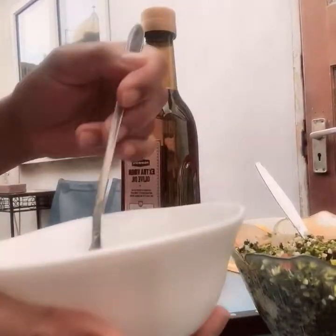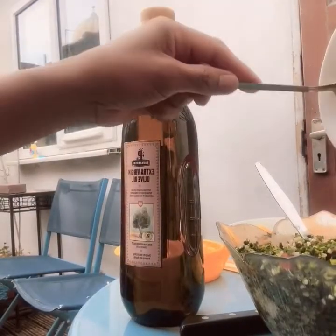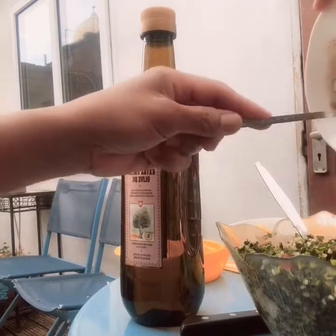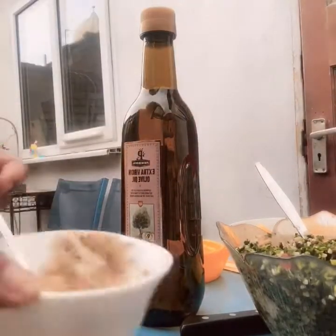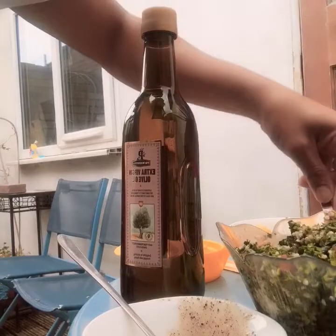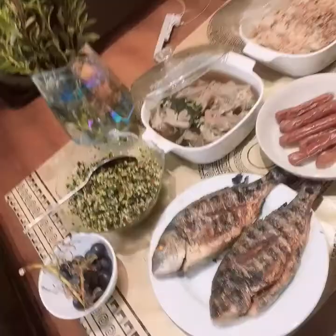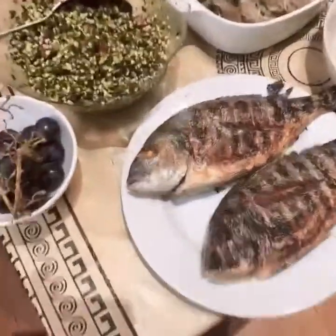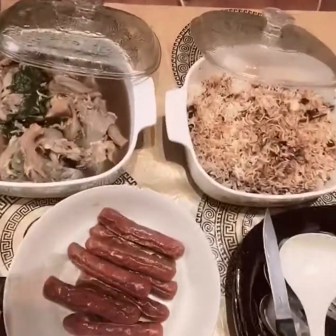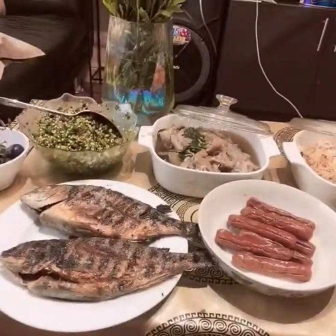Mix it. So put it here and mix it. So guys, this is it. This is the product. So this is the product that I made today. Thank you for watching, see you next time. Thank you.